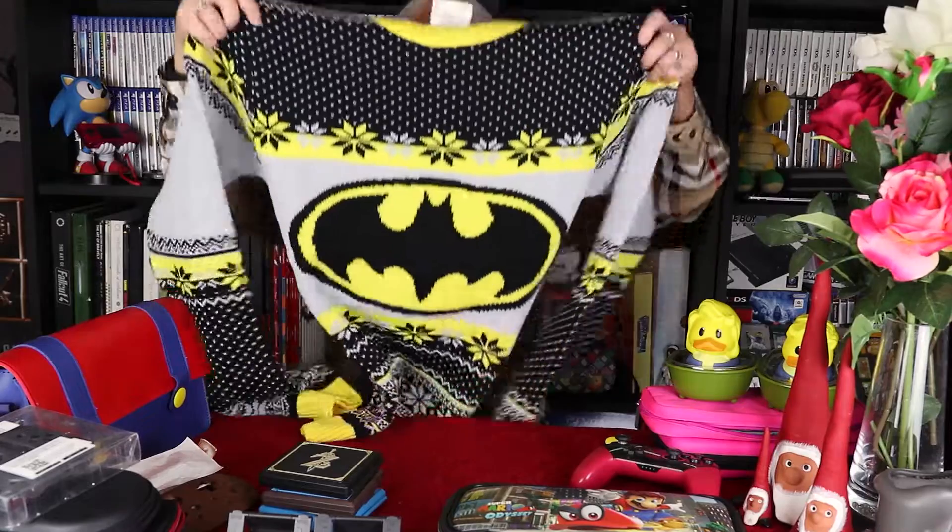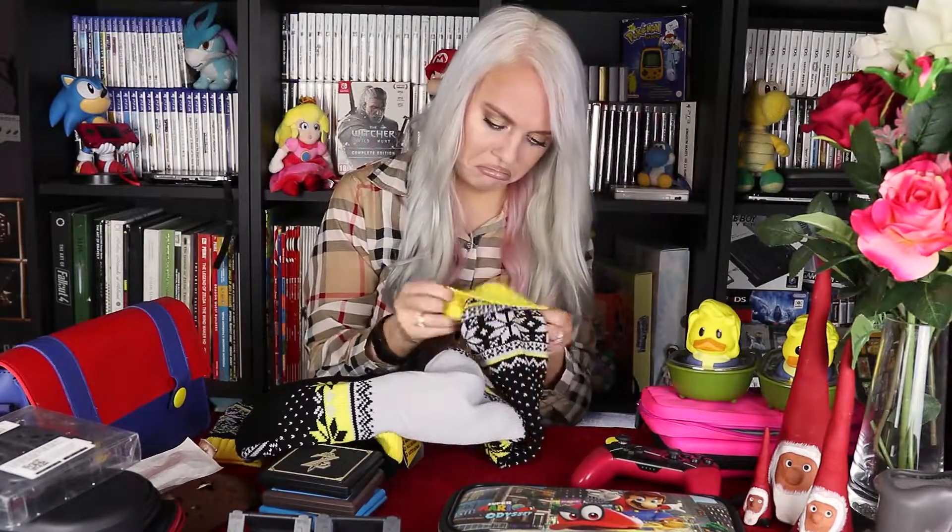Now the last thing I'm gonna unbox in this video is something I accepted from a company. They emailed me asking if I wanted a sweater — I said yeah. I got a review copy of a sweater from Numskull. I think it looks good, it feels really thick. I think Isha Gaming approves of this one too. I actually wanted a good Christmas sweater and I think this could work. Link to the sweaters is down below. Not sponsored — these are review copies.